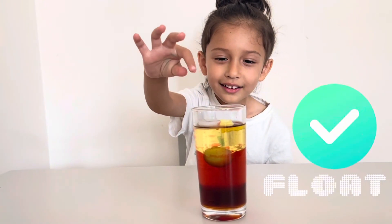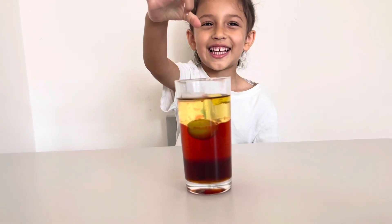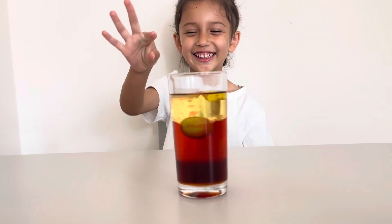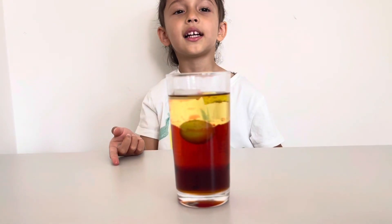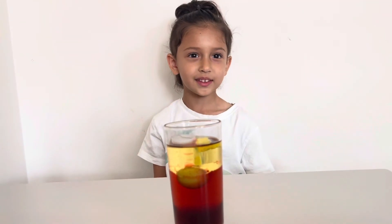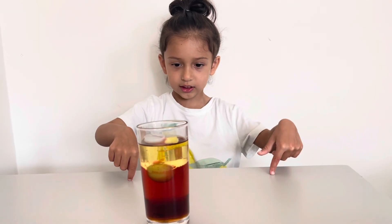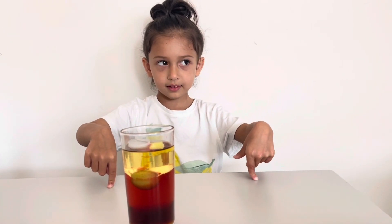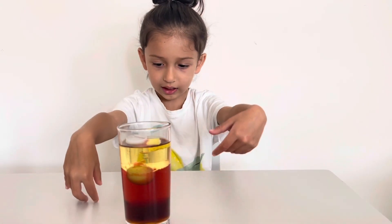And the sponge — oh, it floats on top of the oil! Isn't that pretty cool? Look at the different layers. Okay, say thank you for watching guys, see you next time!